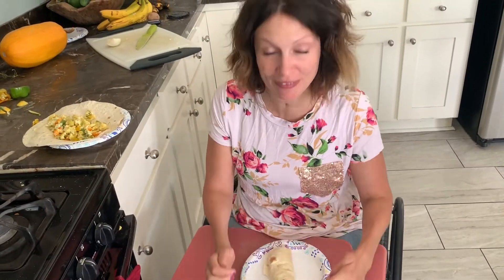Well, that is how I roll a breakfast burrito. Thanks so much for watching. I'll see you next time.